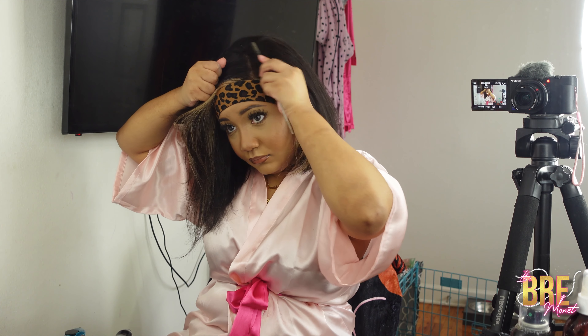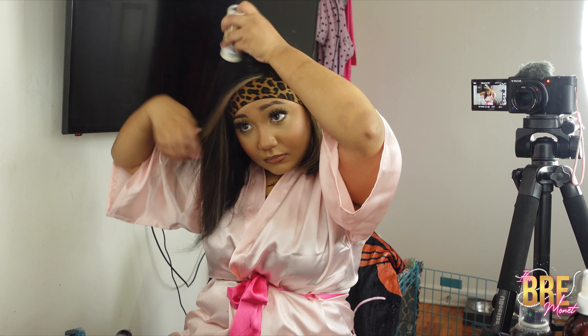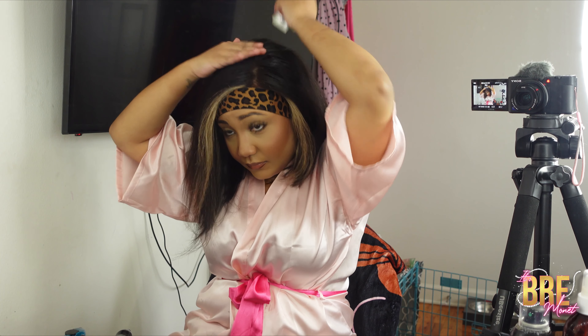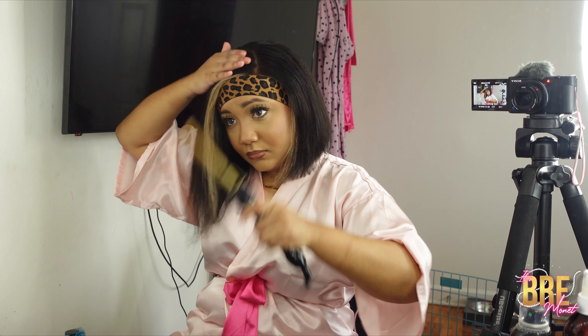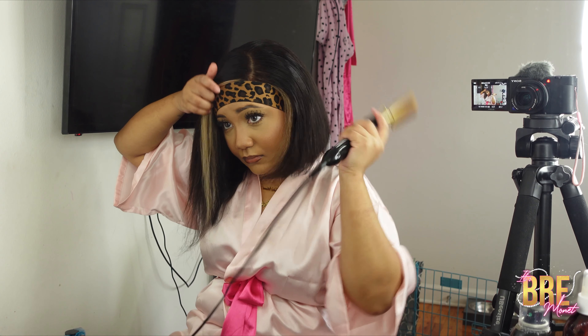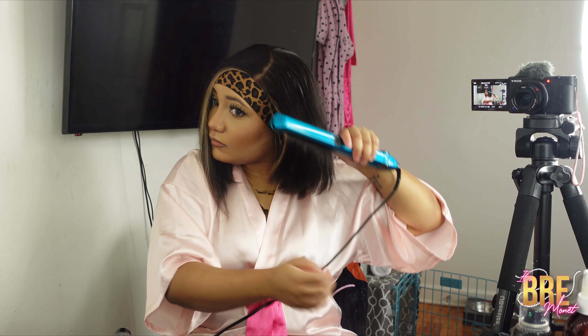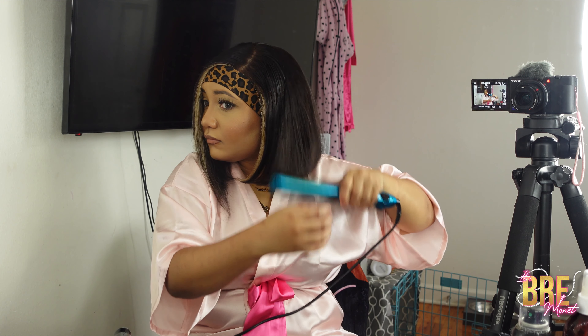Now I'm going to part my hair on the side. It already came in a side part, but it came on the left — I like my part on the right. So I'm just going to take my wax stick and make sure the hair is laying flat. Make sure you choose what part you want your hair to be in — you can do a middle part or either side. There's a lot you can actually do with this wig since it is full lace. I'm just going to bump my ends and make sure I'm flattering it after washing and blow drying.